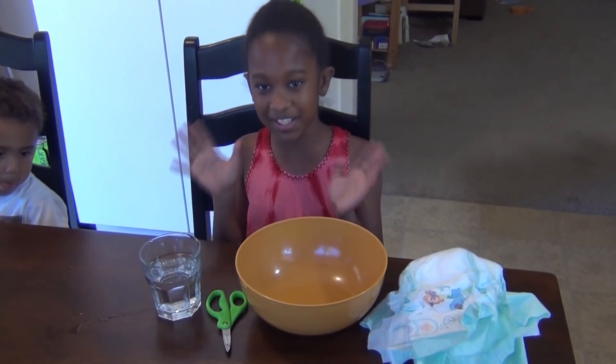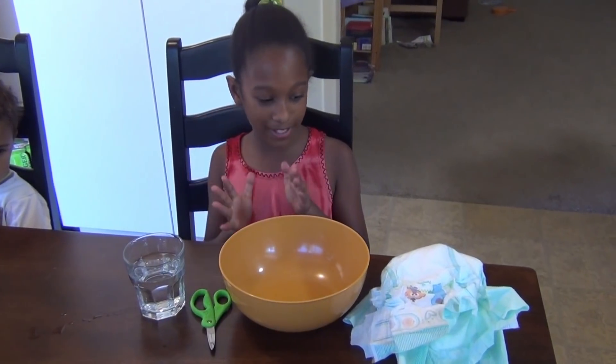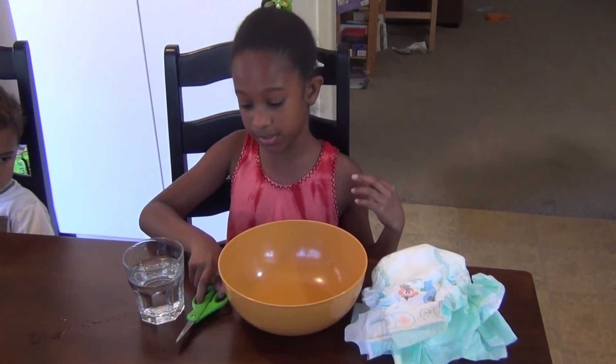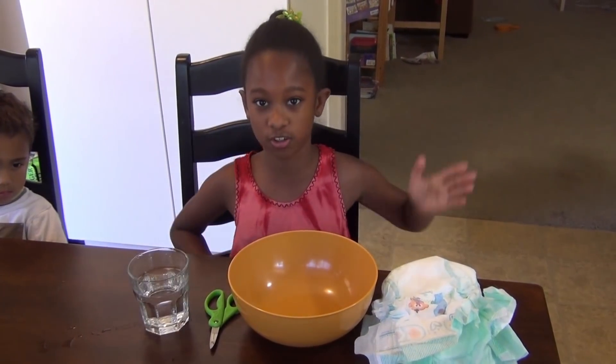Today we're going to be doing an experiment on how to make fake snow, and I cannot wait. So you're going to need a couple of diapers, some scissors to cut open the bubbles, and a glass of water.